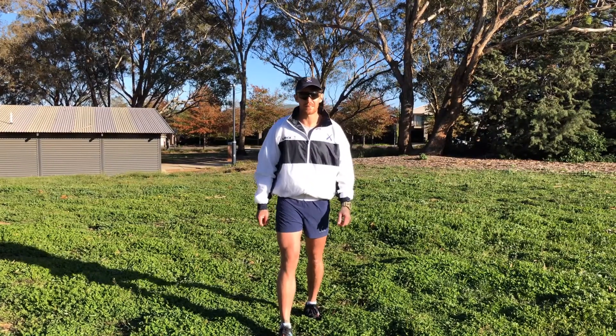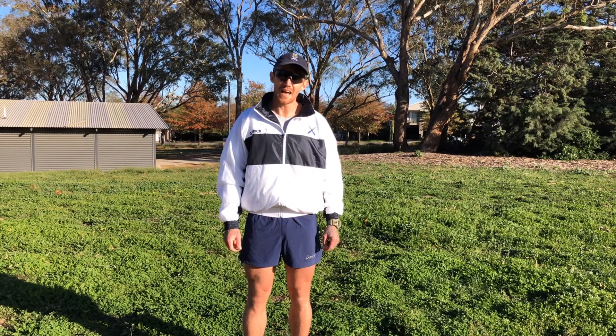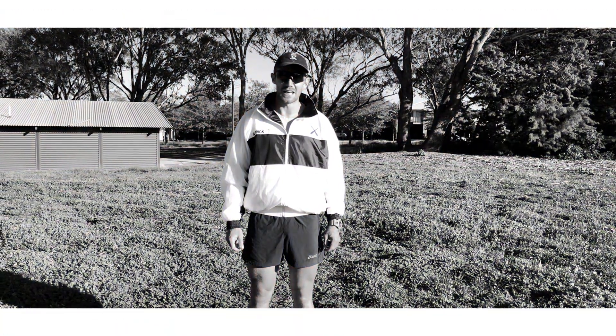All right, so that completes today's workout team — EMOM, every minute on the minute. I hope you had a great weekend. Attack the week! Stand by for the next exercise.